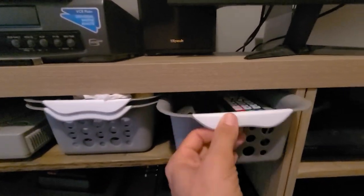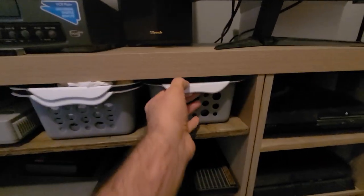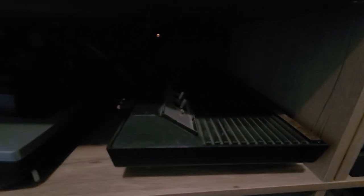Moving along — I have my gaming monitor here. This is for my HD systems or if I want to watch movies and things like that. That's a basket full of various things, but this area holds the remotes.